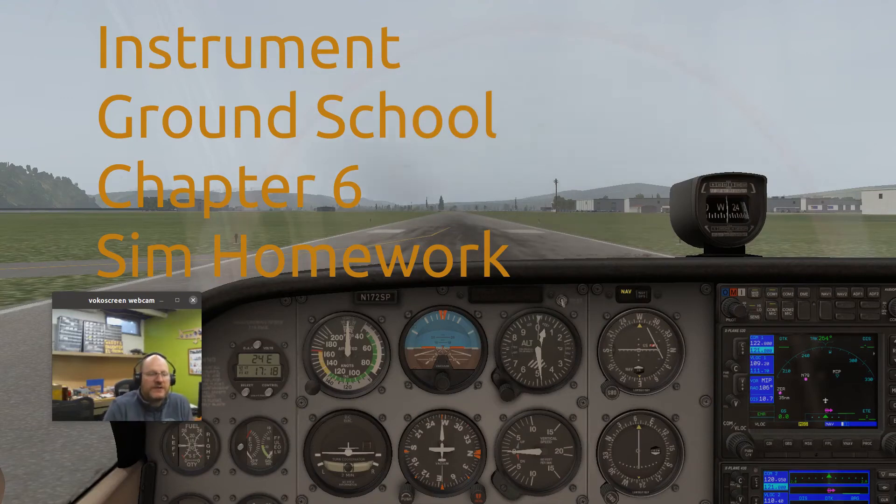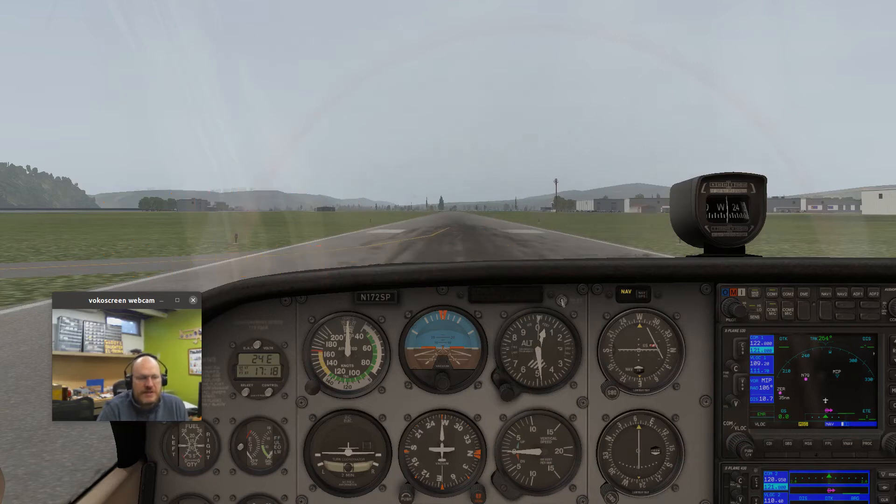Hey guys, welcome to the Chapter 6 simulator exercises video. Chapter 6 is all about holding patterns, and I have a couple of suggestions for you in this exercise.